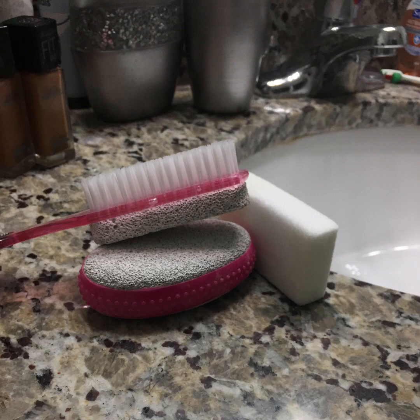Now these tools will be used in the water whether you have a foot spa or some type of bucket that you use your feet in. I prefer to do mine in the bathtub but it's all up to you. Just be sure to soak your feet for about 10 to 15 minutes before beginning the rest of the process.